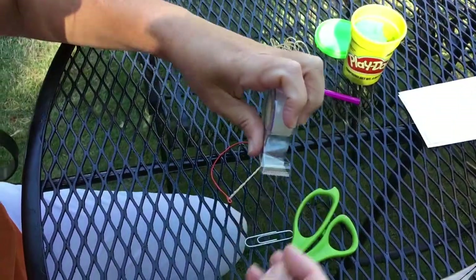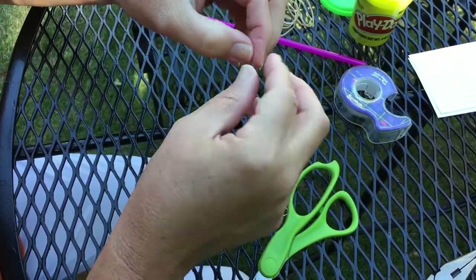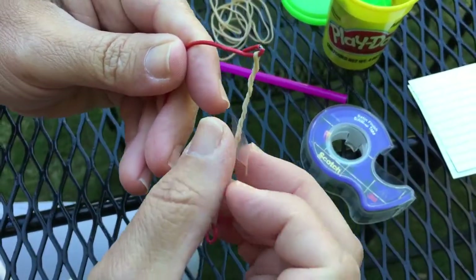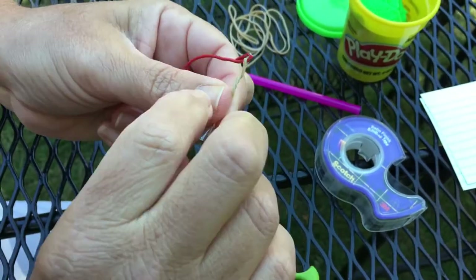You're going to grab a piece of scotch tape. Make it as small as possible — you can tear it in half if needed. You're going to attach it to the middle of your rubber band. This works as the nock to hold your arrow in place on the string. Wrap it as tightly as possible.